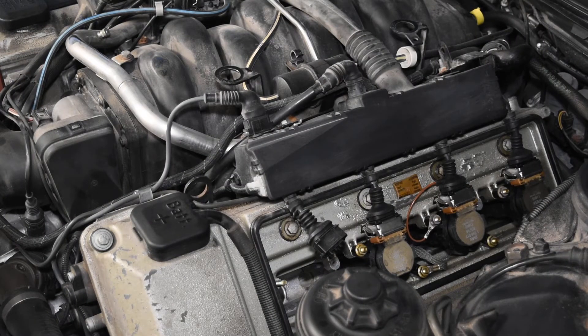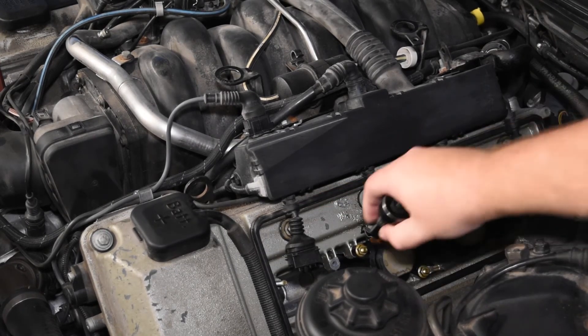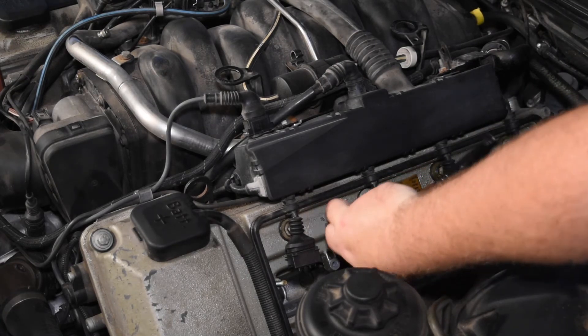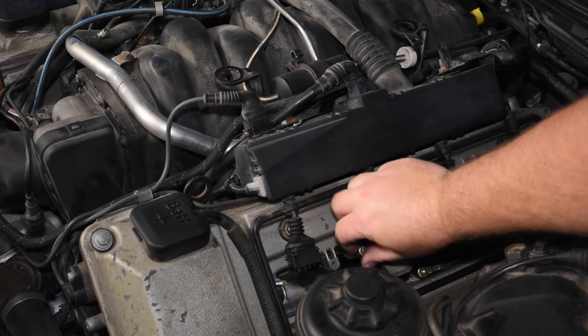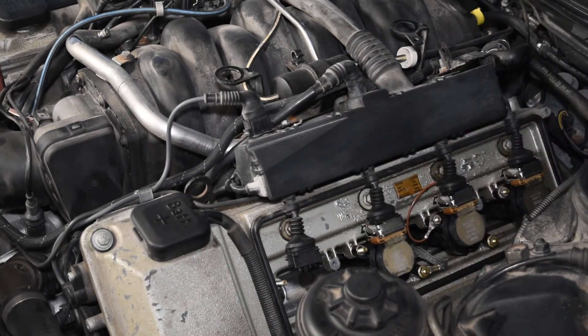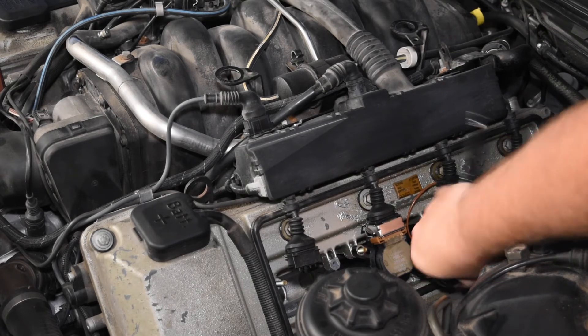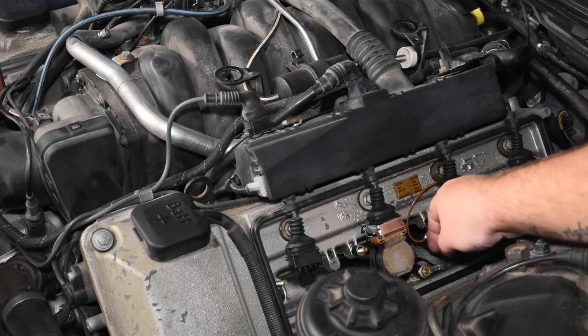I don't really know the full process for the gasket replacement — that's something I want to do but it's not what we're doing today. So take out the ignition coil, clean it up. We're going to be putting in new ignition coils and spark plugs, so it'd be pretty silly to then have them pull in oil again. Eventually you'll want to fix the gasket, but for now you can just remove and clean these.